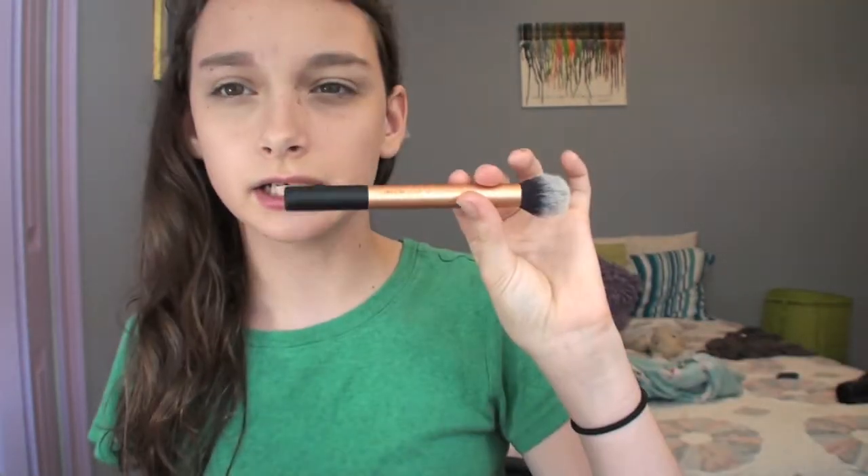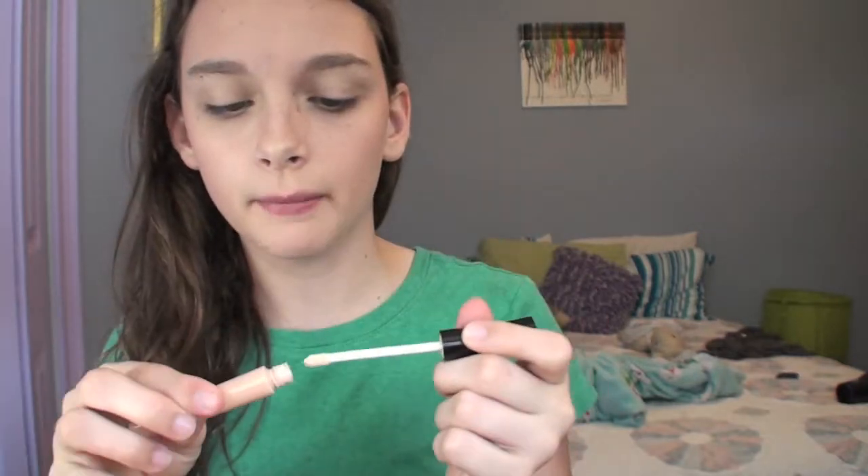Then I'm going to be taking the Real Techniques contour brush for under my eyes. I've been skipping blush a lot, so I'm just going to go to blush — this is the ELF Pox in a Box and Hot Flush by Hard Candy. Oh, and this is the ELF Crystal Collection. For an eyeshadow base we already used that concealer, so I'm just going to back that up with the ELF eyelid primer.